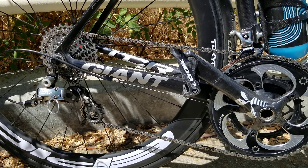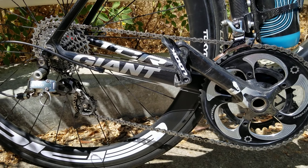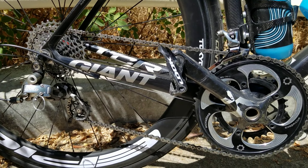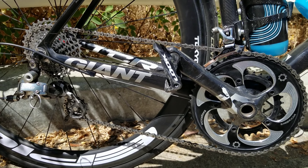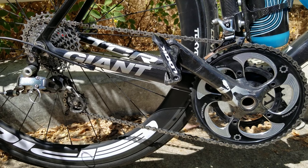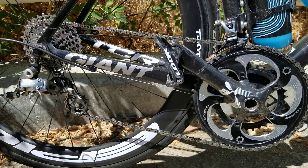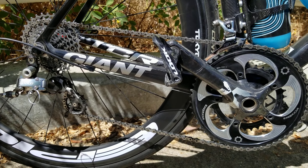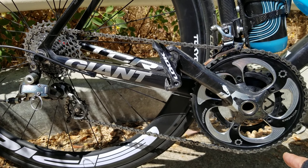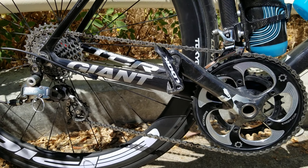With the 34-32 you can keep your cadence close to 80 on a climb. Compare that to a compact with a 34-28 — if you're 55 years old and a strong rider you could manage it, but for an average rider who rides three times a week, I still can't sit and spin up an 8% grade at 80 cadence with a 34-28. But I can with this setup. You're going slow, but if you're bonked it helps a lot.